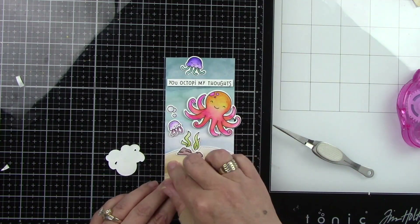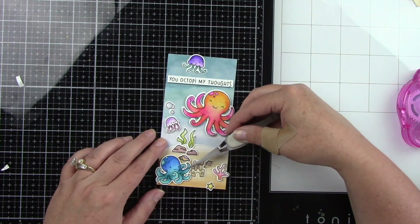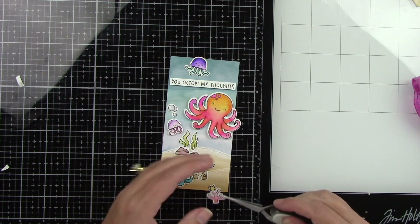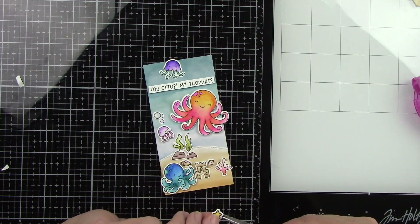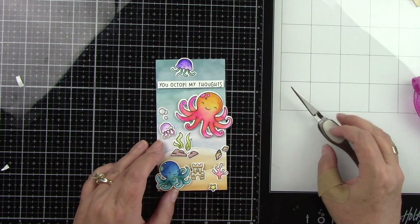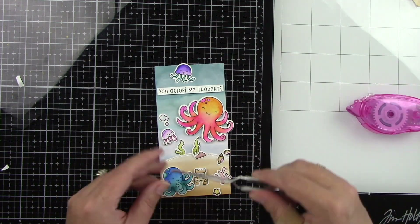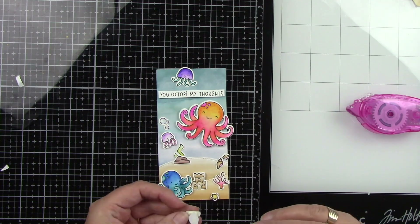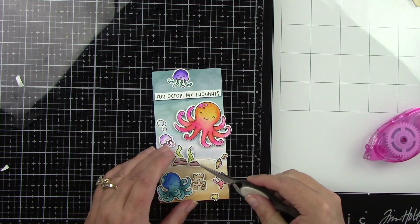That little starfish is going to be on the bottom and I will trim that off. I'm not going to trim anything else hanging over the side because it's going to hang over onto the actual card base, but I will trim the bottom so it's flat. I adhere the coral, add foam tape to the starfish, then place the rocks and seashells so one is in front of the other for dimension. I tucked one of the seaweeds behind the hill and placed the other little rock in front — I had foam tape behind it originally but decided to take that off because I didn't love how it looked. Then I placed the other two seashells.